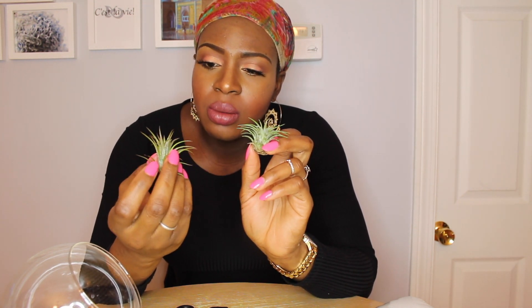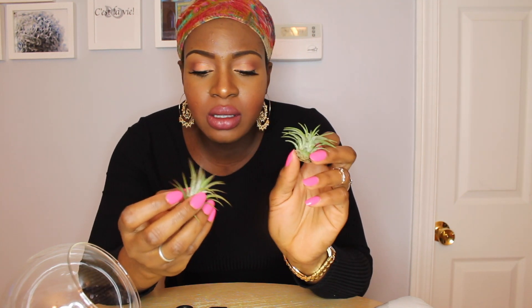I bought these locally at my Big Y — they're the only ones they had. Air plants are plants you can leave out or put in a jar; they don't need to be in soil. These are more like desert, dry air plants. All you do is soak them in water for about a minute, then place them upside down on a paper towel or drying rack, because if you keep them sitting upright on the bottom they'll start to rot.